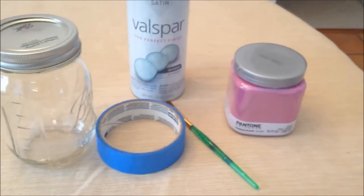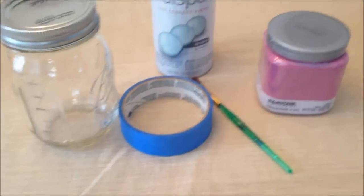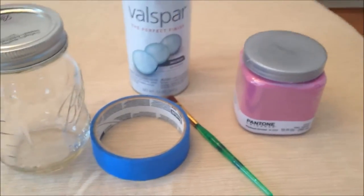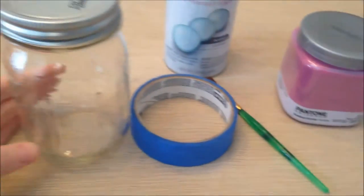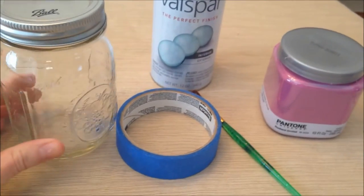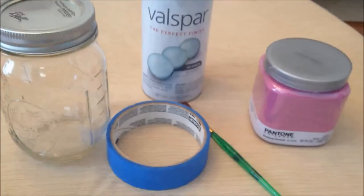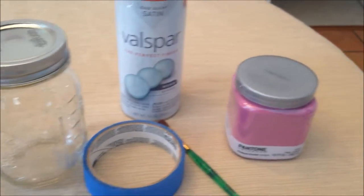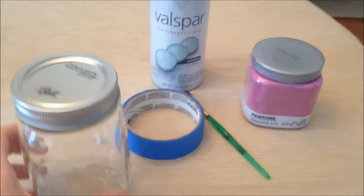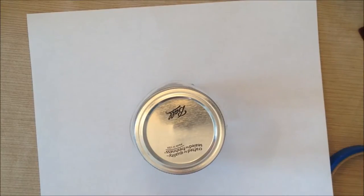One more thing you'll also need is some kind of picture that you're going to want to put in it — like a picture of your family members, your friends, your pets, or just something that you think is pretty. I don't have my picture yet so I have to look into what I want to use, but I'm going to go ahead and get started on this craft.